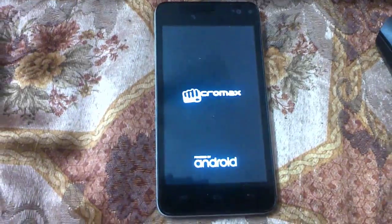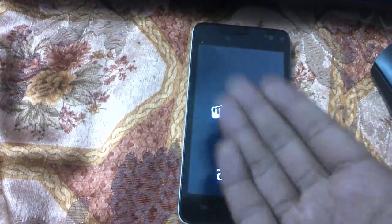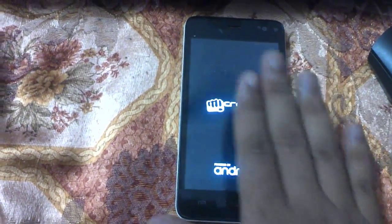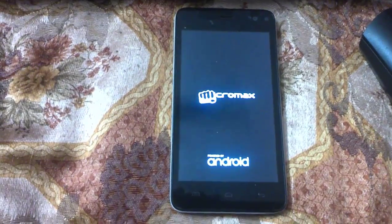Hi guys, welcome to Tech Tutorial Guide. In this video, I'm going to show you how to un-brick a Micromax device. You can find that my device has been bricked — this is known as a soft brick, where it will be blinking the Micromax logo repeatedly.